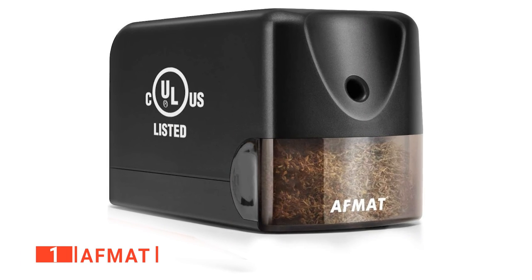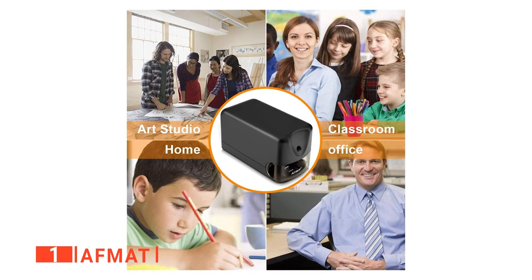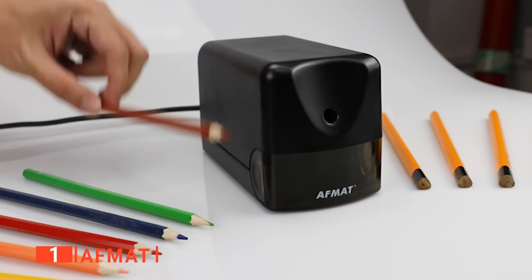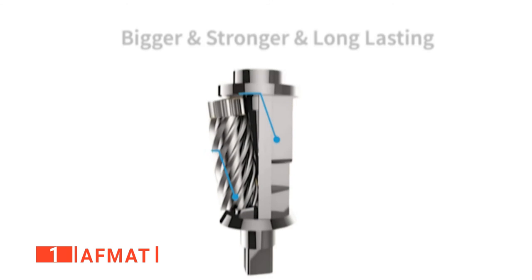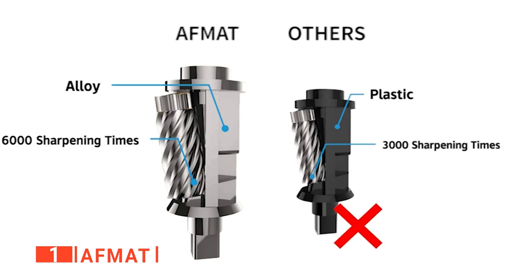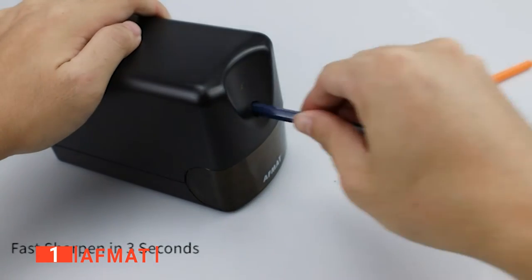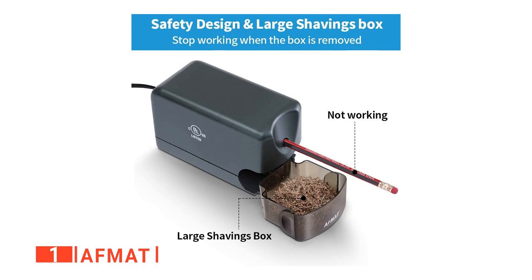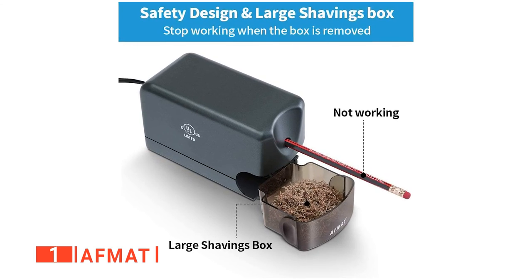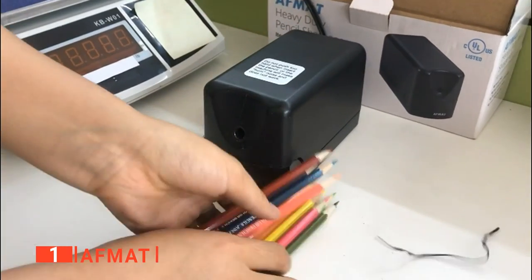Finally, our top electric pencil sharpener is the AFMAT. This sharpener is an easy-to-use plug-in sharpener ideal for heavy-duty use and is a must-have for teachers and engineers who constantly use pencils for demanding tasks. It is powerful enough to take on number two pencils and bring them to a perfect point in less than five seconds. It has a durable and rugged helical blade capable of sharpening well over 6,000 times. The design considers the user's safety with an auto-stop feature that stops the sharpener when the shaving tray is not closed properly, removed, or overheating. This Pro Pencil Sharpener automatically starts working once you insert a pencil and stops once sharpening is complete.